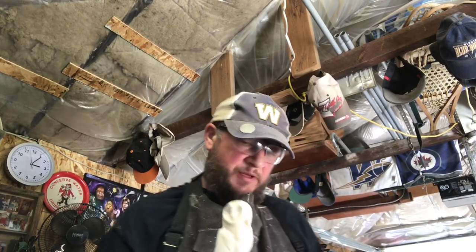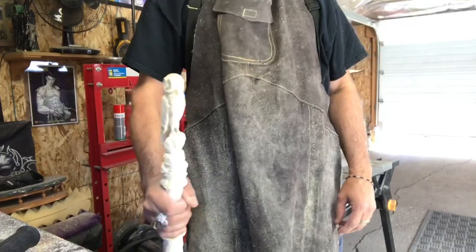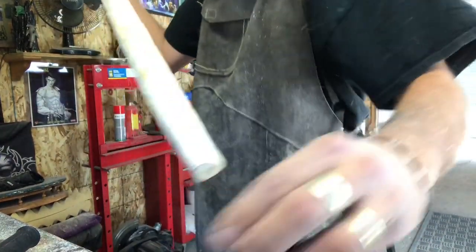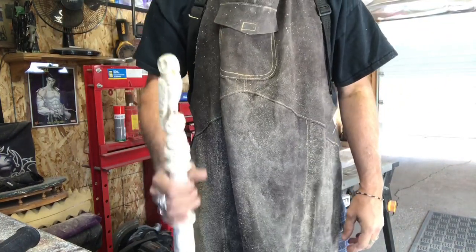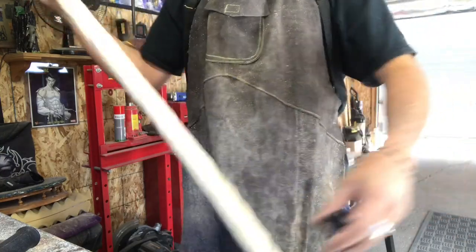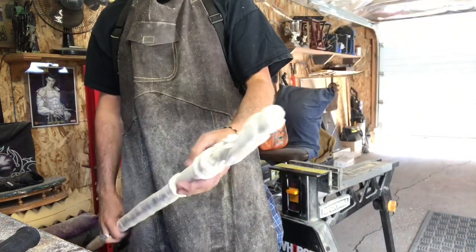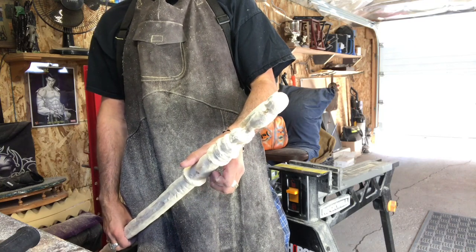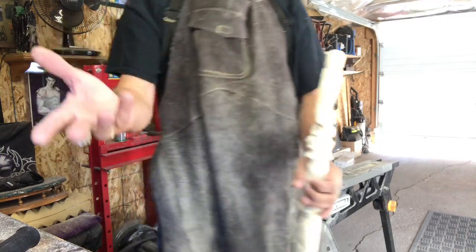That looks pretty good - it'll need a hand sanding but it fits my hand perfectly. For walking it might be a little bit short - my hand should be here when I'm walking. You can get extensions; it could be extended by about half an inch or so. So the next part will be to do the rocks and then the feathering.